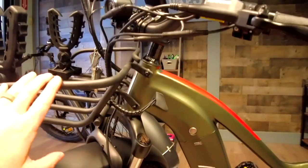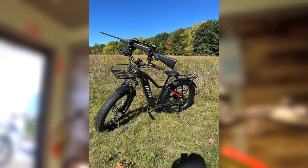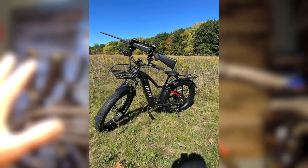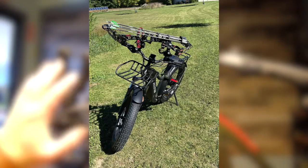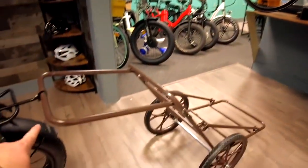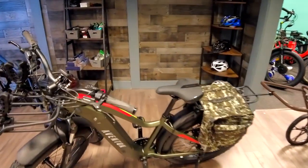We also have bow and gun holster clips, which allow you to load up on this bike, go out to where you need to go, and get back without having to walk through the woods. You can be quiet — you don't have to hop on a loud ATV and scare the deer away. These holsters hold your gun or your bow, and you can mount them anywhere: on your handlebars, on your racks, wherever you want.